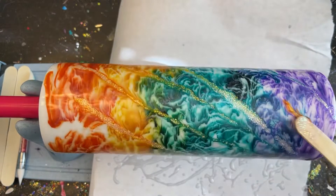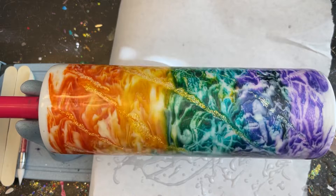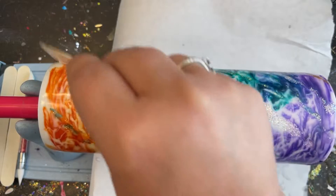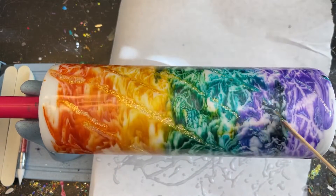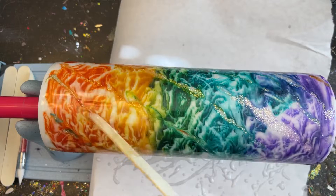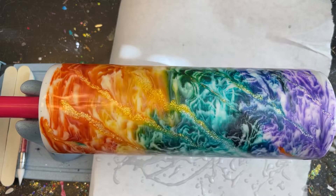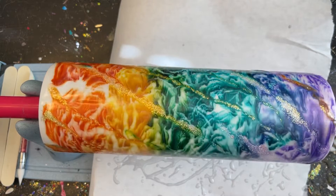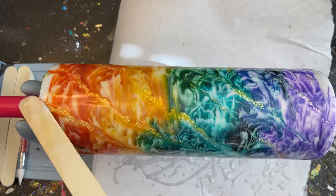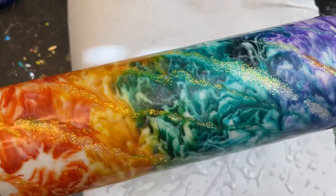I wanted my glitter to swirl along with everything, so I'm applying it right away. I'm using the side of my popsicle stick in a dabbing motion to apply the glitter. I really liked how it brought some colors from the top to the bottom and vice versa. I'm just helping it mix together and seeing where I like it — it's a trust-the-process thing; it'll swirl and do its own thing and come out amazing. I don't want to add too much more, so I'll let this sit for about 30 to 40 minutes.